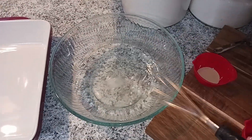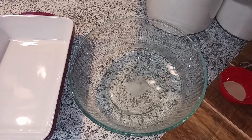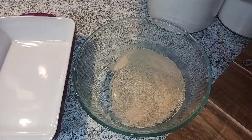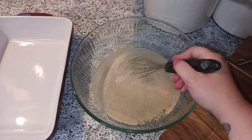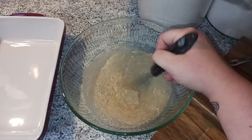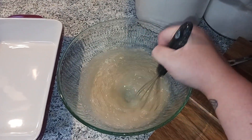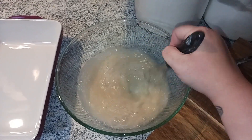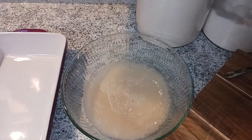Do not put the salt in yet because that's going to kill your yeast. So add your honey or sugar, then add two and a quarter teaspoons of yeast and whisk that in. Now we're going to leave this for about five minutes on the counter, letting that yeast activate.